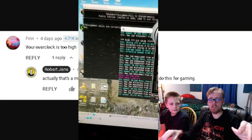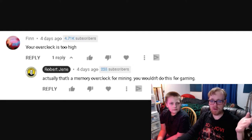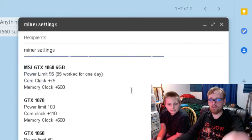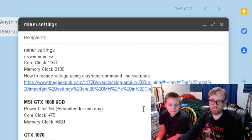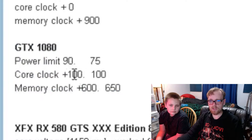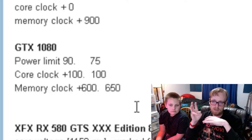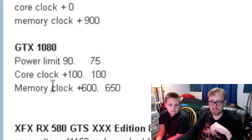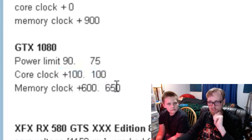This third comment comes from Finn on my video about having computer problems and trying to overclock my video card while mining Ethereum. He says my overclock is too high. I looked back at the video and it was too blurry to see the overclock settings. So here's my overclock file — it's an email draft I keep so I can access it from any computer. For the 1080: power limit 90 (or 75 with MSI Afterburner), core clock +100 MHz, memory clock +600 or +650 MHz. The 75/100/650 settings gave lower watts and higher hash rate with the actual mining software.